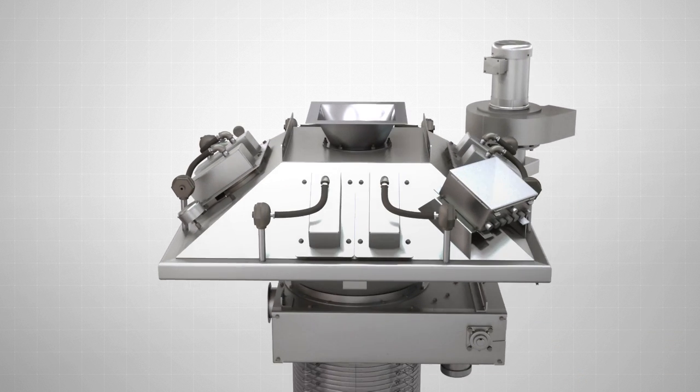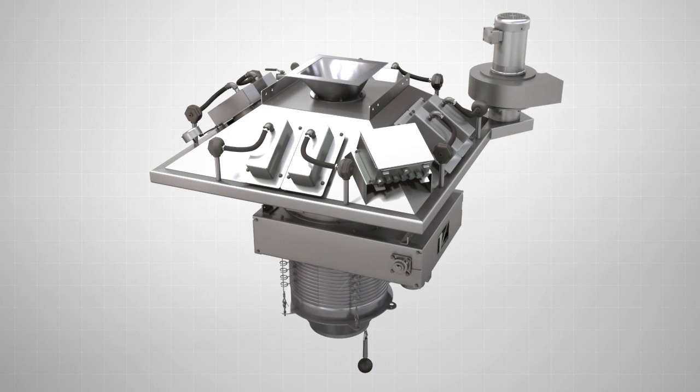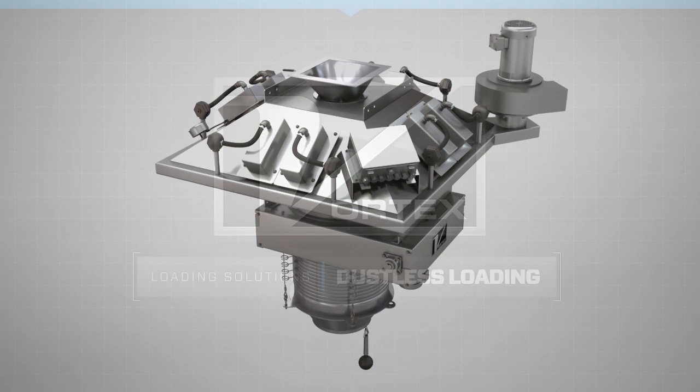Available in standard and custom configurations, the Vortex Loading Spout Inline Dust Filtration System is the ideal addition to your loading solutions.